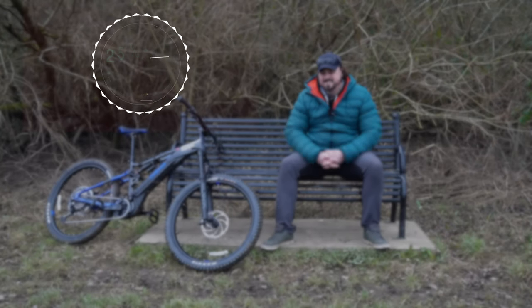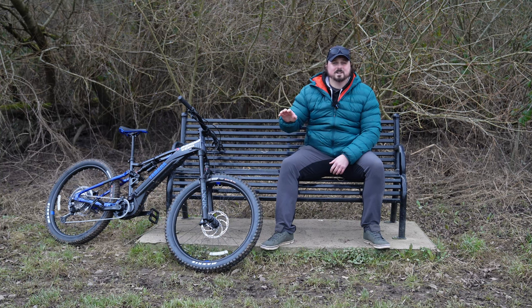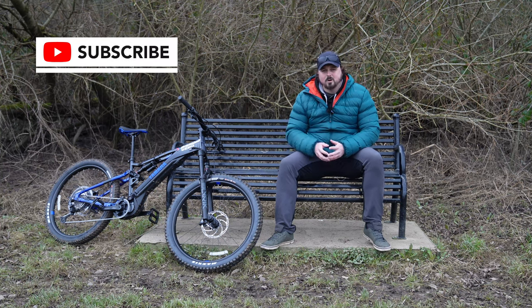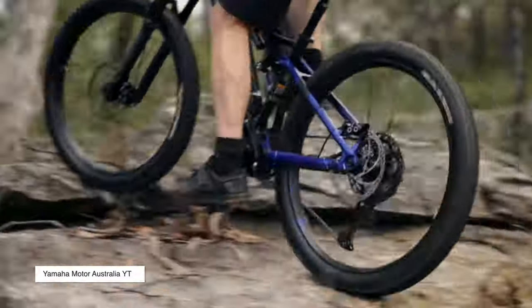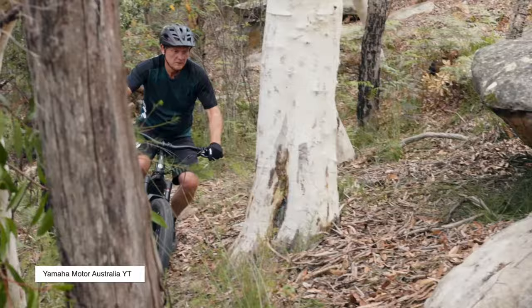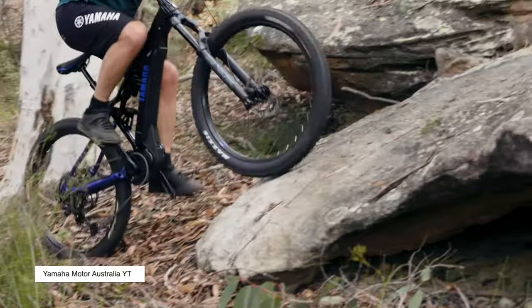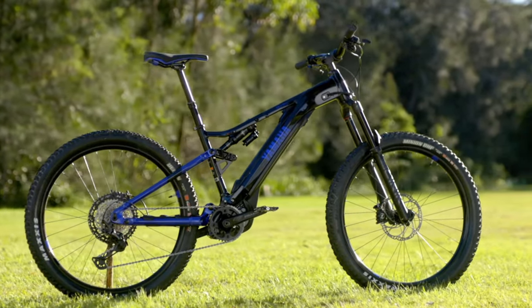It is an expensive bike, but in the UK we've got the government Ride to Work scheme, which means you can save yourself between 25% and 39% on the price of a brand new bike. That's obviously dependent on your company, so I'm not going to get into that — you do the research. But you could save almost 40% off this price, which could save you a pretty penny. It's important to note this is a pedal assist e-bike.